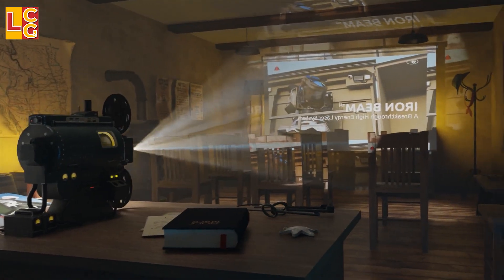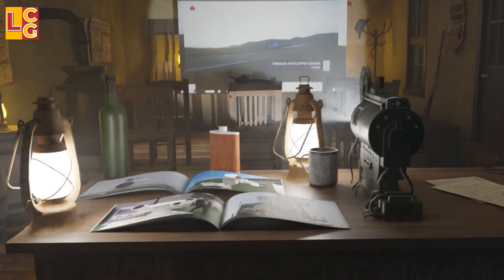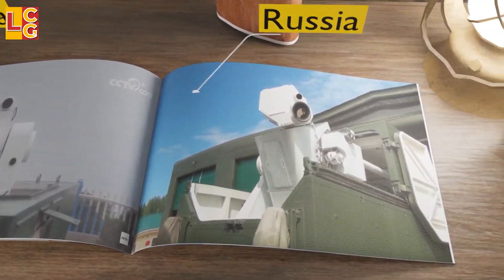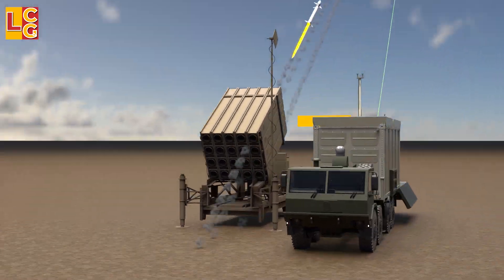A laser weapon is a type of directed energy weapon that uses a laser beam to inflict damage. Different countries, such as China, Russia, UK, and the US, have already made laser weapons. But in this video, we will look at the Iron Beam since they are just the same type.